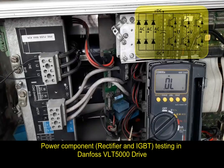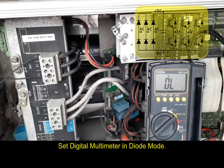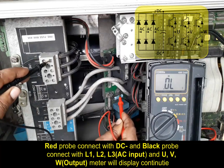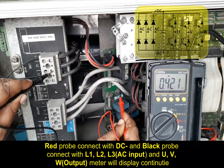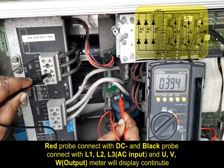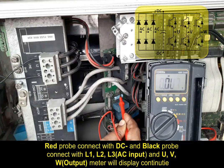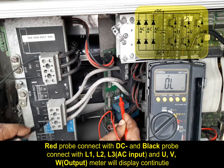Power component testing for Danfoss VLT 5000 drive. Set the digital multimeter in diode mode. Connect the red probe to DC negative, and the black probe to AC input L1, L2, L3 and output U, V, W. The meter will display a reading of approximately 0.312 volts.